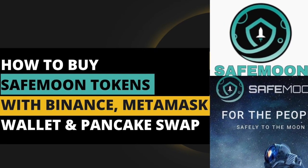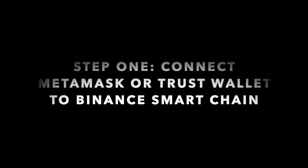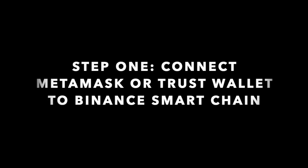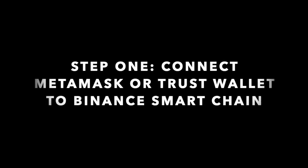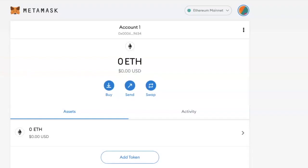In this video I'm going to show you how to buy SafeMoon tokens. The first thing you need to do is connect your MetaMask wallet or your Trust Wallet to the Binance Smart Chain, if you have not done that already. I'm going to be using MetaMask for this video.